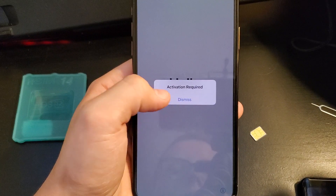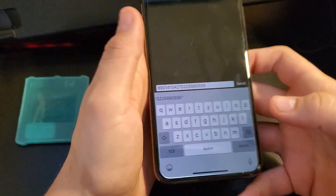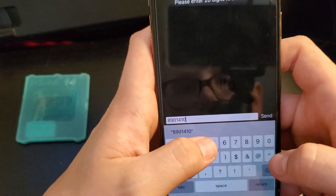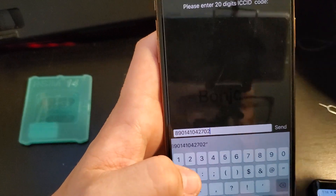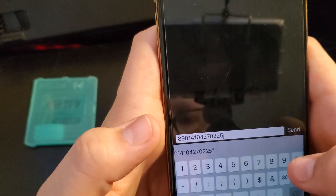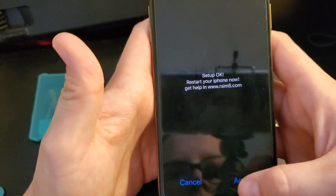After about 5 to 45 seconds, an unlock box will appear. Select 'Edit ICC ID' and then type in the 20-digit ICC ID code found on parrotgeek.com. I will put a link in the description — do not use the one in this video, it will not work. Now press Send and then Accept.